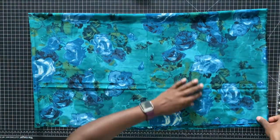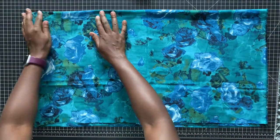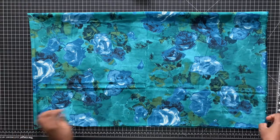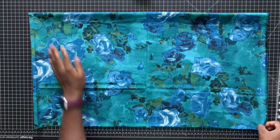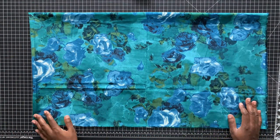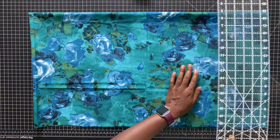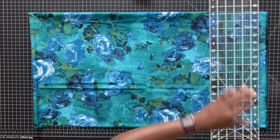Lay your fabric down — I have it folded so that I can just do one mass cut. The length should always be going parallel to the selvage, and your waist would be going across. Now if there is a certain pattern and you want to switch up the pattern, then by all means go ahead and put it at an angle or whatever.